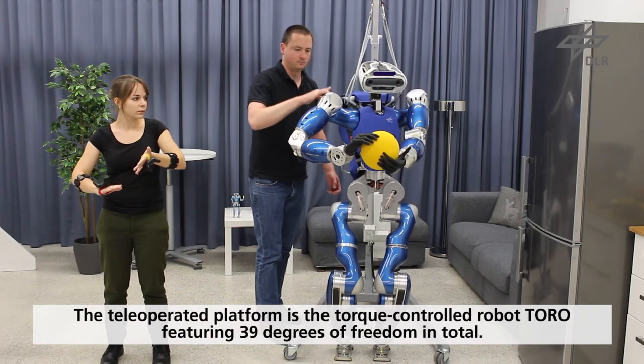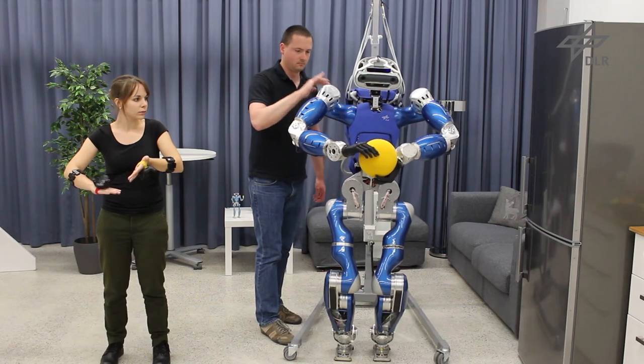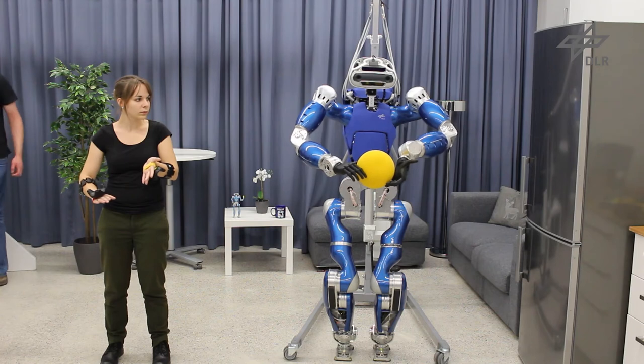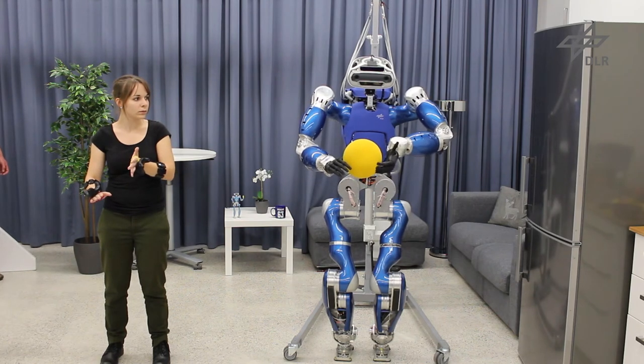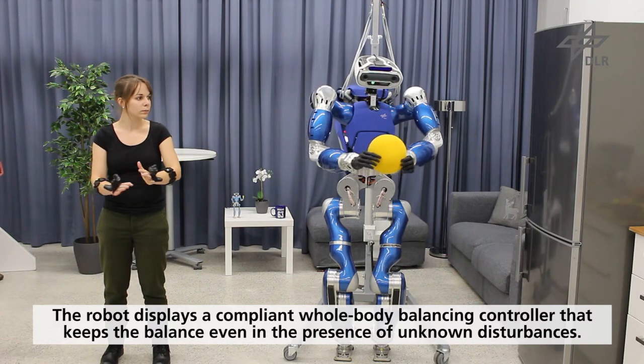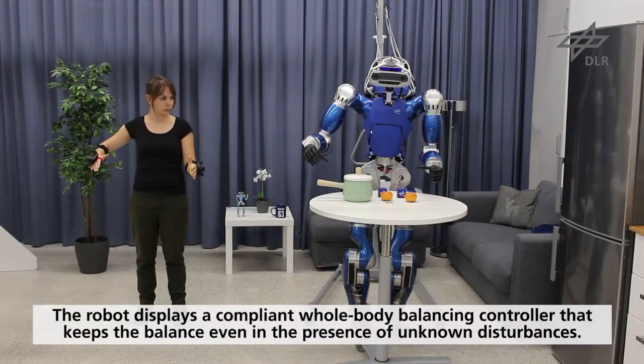The teleoperated platform is a torque-controlled robot Toro with 25 degrees of freedom based on the KUKA LWR joints, two position-controlled joints in the neck, and two prosthetic hands with 12 degrees of freedom in total. The robot displays a compliant whole-body balancing controller that takes care of keeping the robot balanced even in the presence of unknown disturbances.